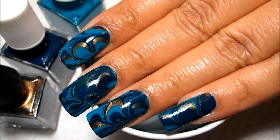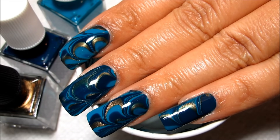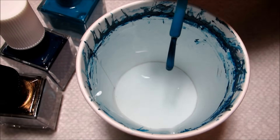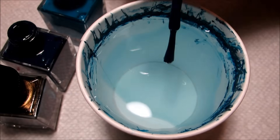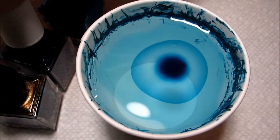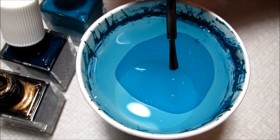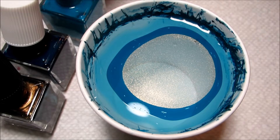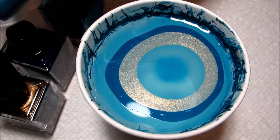Hi guys, today we're going to be working on this ornate holiday teal and gold water marble. I know these are not exactly the traditional Christmas colors, but they really reminded me of the holidays because they're so rich, and I could definitely see these being used on like a wrapping paper or other holiday decorations, so I decided to do a water marble with them.